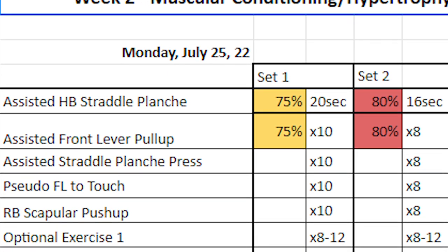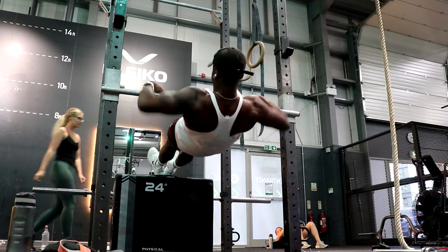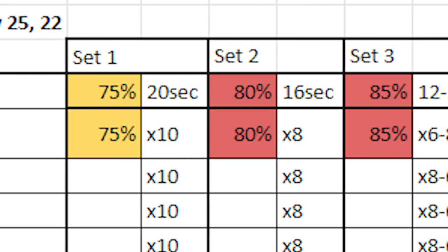In the second week, we were still on muscular conditioning and hypertrophy — high volume — but difficulty increased. Week one was moderate difficulty; week two is hard difficulty, meaning intensity goes up. But volume decreased slightly — we took away one set, going from four sets to three — to offset the intensity increase so we don't overtrain and can recover for the other workouts in the week.